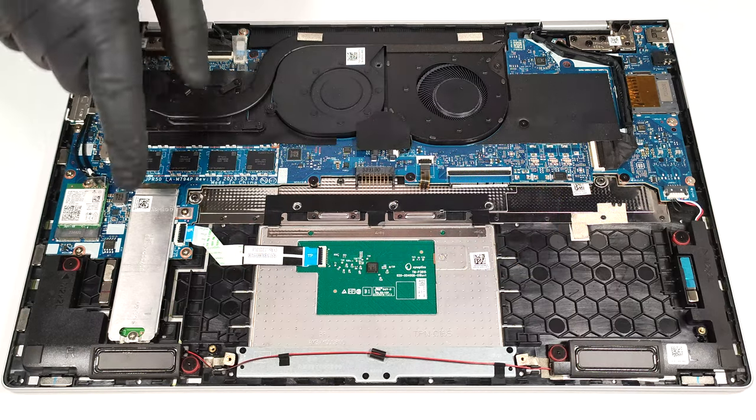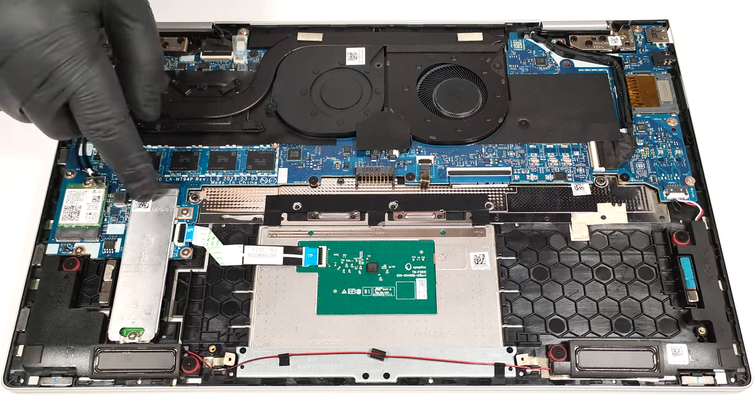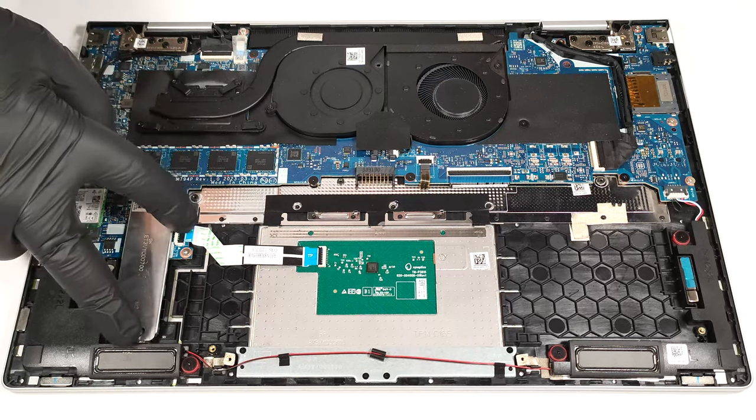Storage-wise, you can rely on just one M.2 slot for 2280 Gen4 SSDs. The NVMe drive is protected by a metal cover that is held in place by two Phillips-head screws.